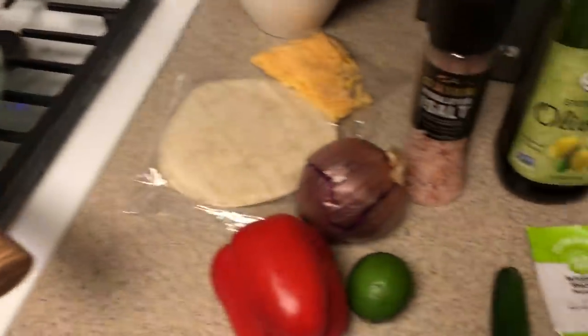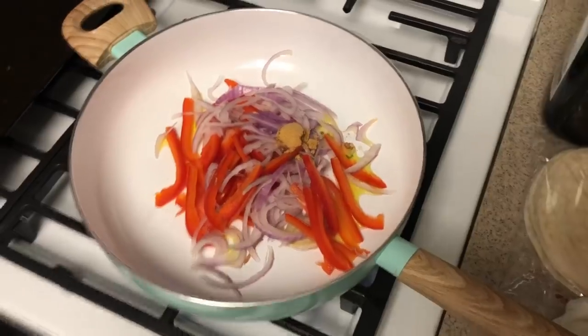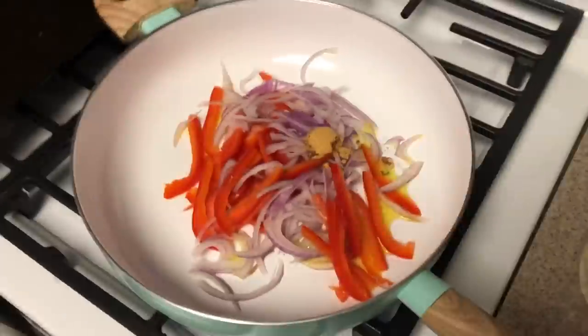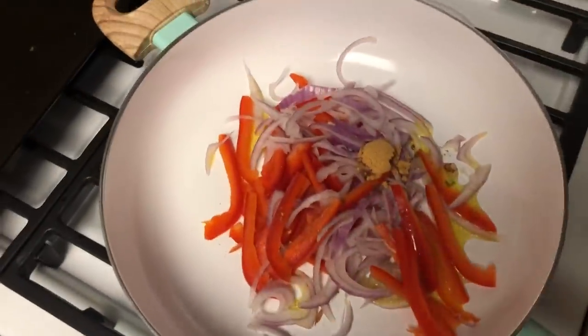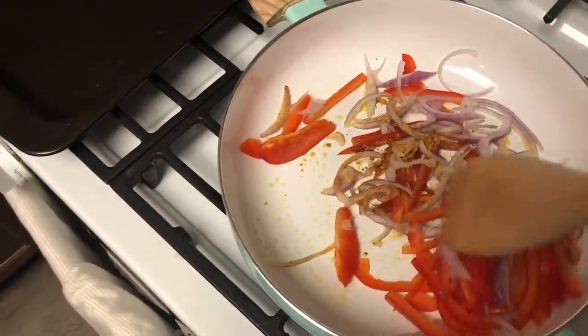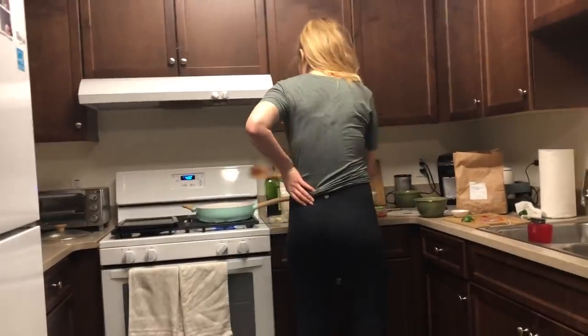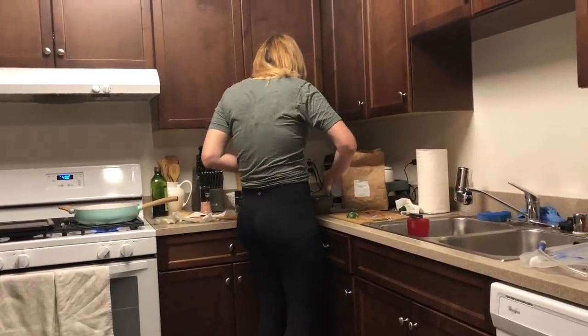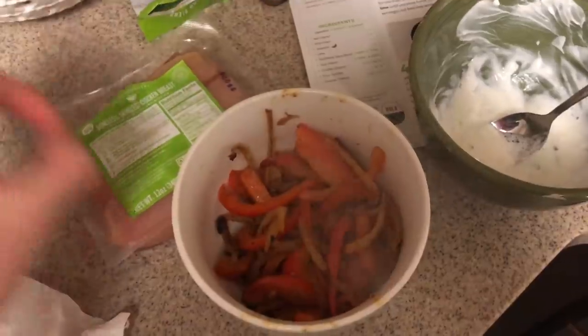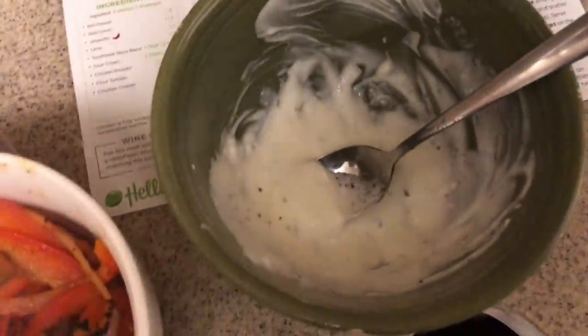I'm here for moral support. So I forgot to record all my cut-up vegetables, but I just threw them in with the spice. Now the veggies are cooked and the cream is made.